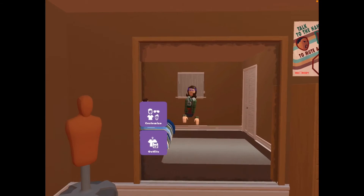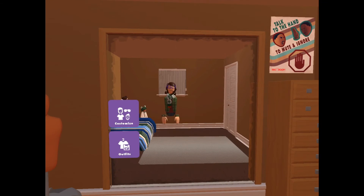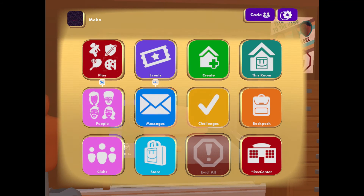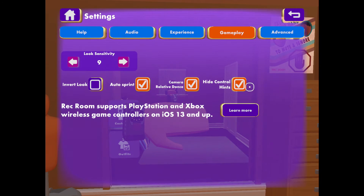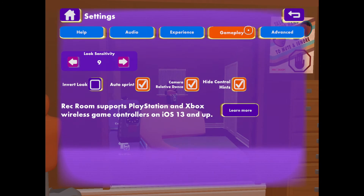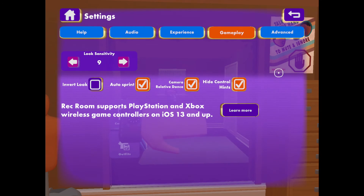Now if I use the controller, as you can see I have no HUD or display tips, which I think you'll find is a lot more comfortable to play with. But if you prefer the HUD and the play tips to come up, just go to gameplay on settings and either check or uncheck the hide control hints depending on which one you would prefer.